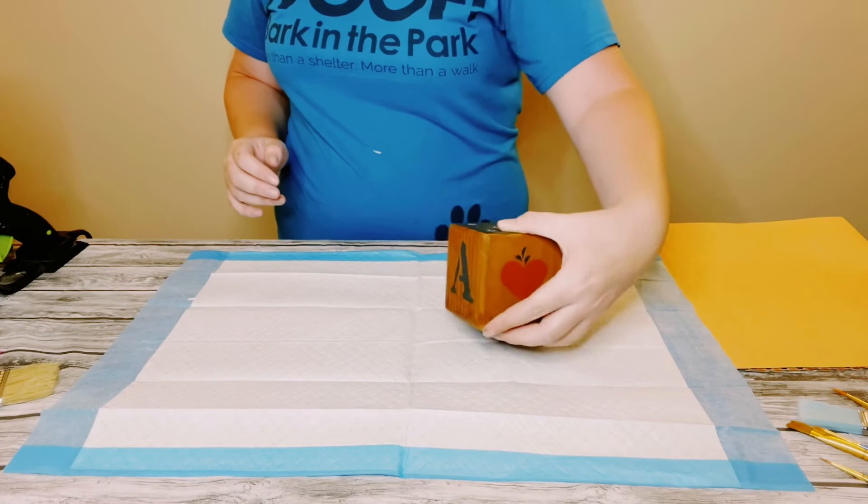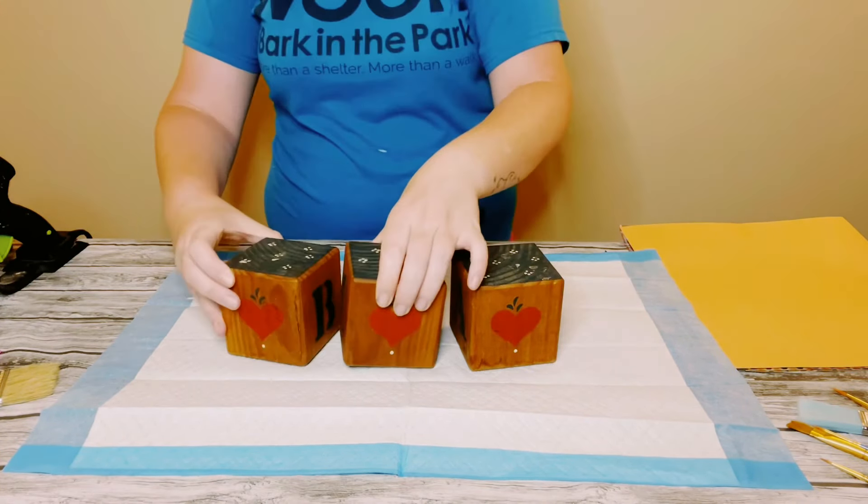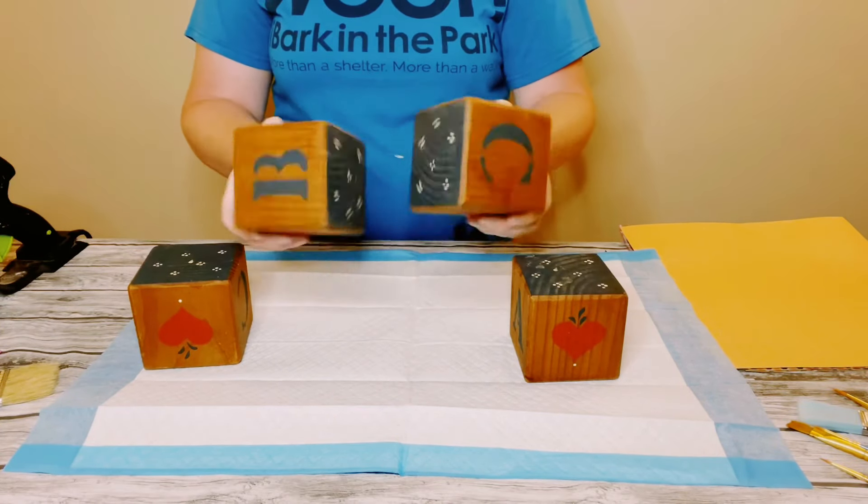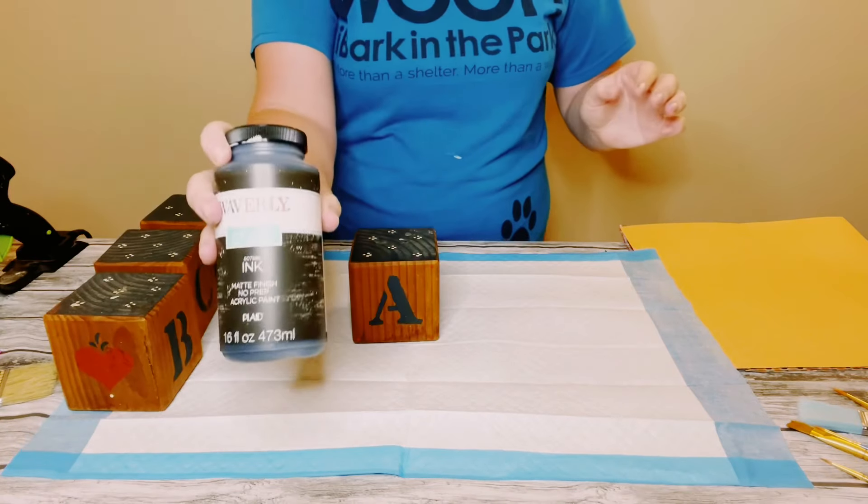I started off with grabbing these wooden blocks. I actually found these at my local thrift store, but Dollar Tree does carry small wooden boxes similar to this.